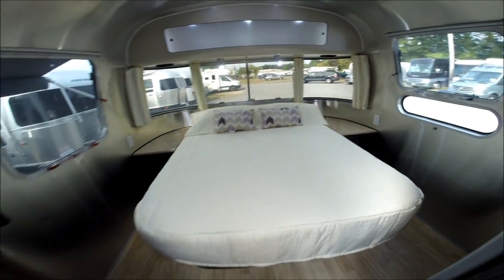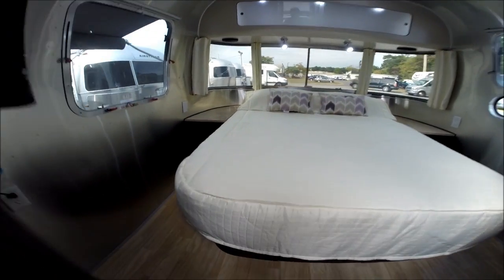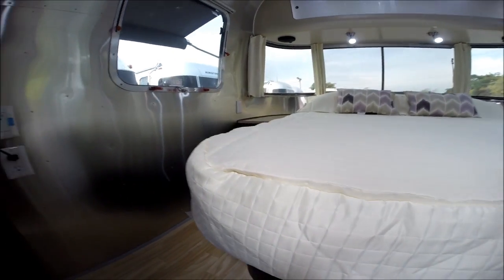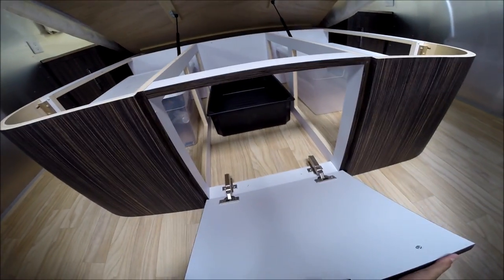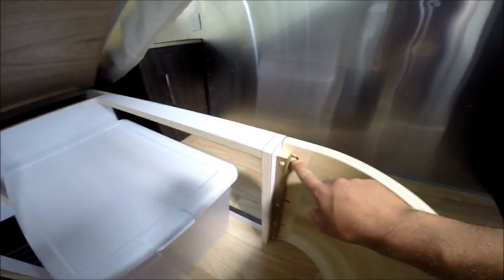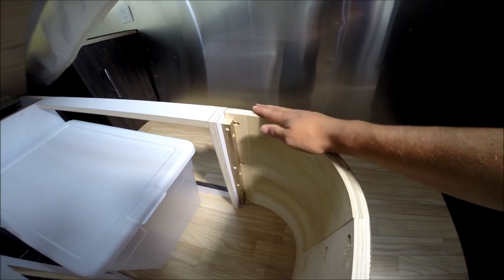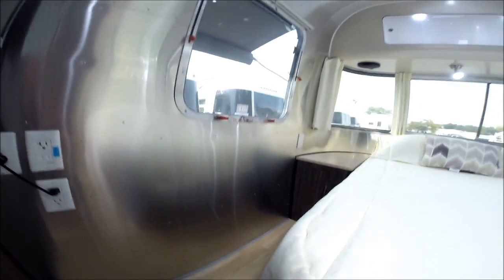In the bedroom we have an RV short queen — 60 by 75 inches — with a pillow-top memory foam mattress. Airstream uses really good mattresses in their production models, as close to residential quality as possible. The bed lifts up with automatic props to access the storage underneath. It's all plywood with laminate — no stickers, no particle board — with pocket hole screws holding joints together, which is very strong and stable. There's also a radius curved piece of plywood, and the flooring is one sheet of laminate going throughout the whole trailer.